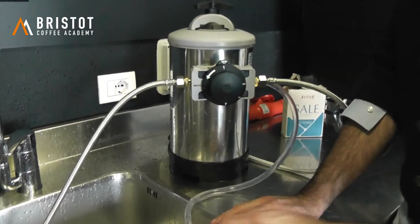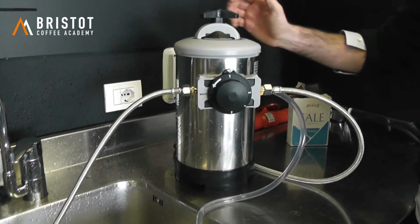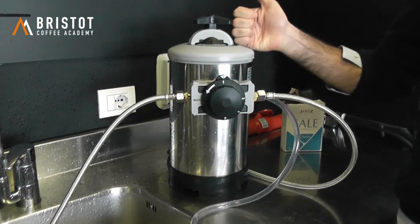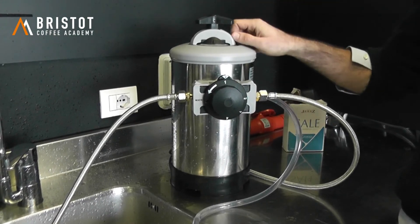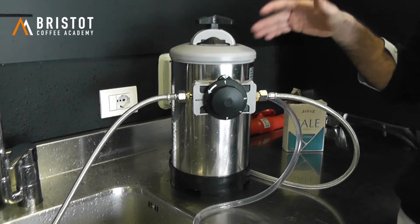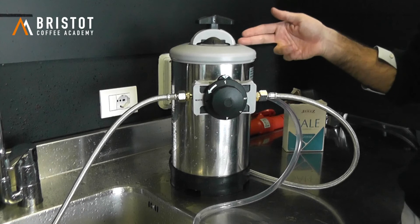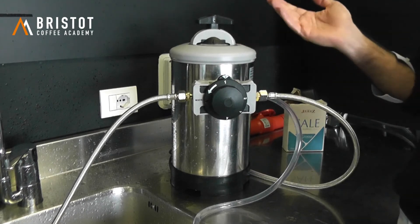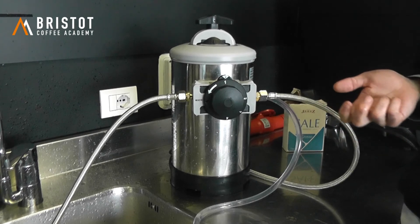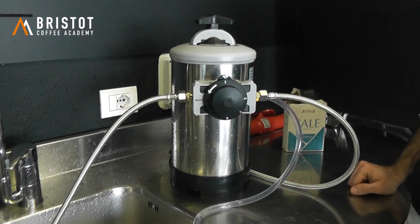Now we can go back to using our coffee machine as usual. A lot of people ask how many times we have to do this operation, whether it's a manual or automatic softener. It depends on the kind of water you have and the amount of water you use. It would be good practice to do it once a week anyway, whether it's hard or soft water — it's better to do it twice than not at all. Once every two weeks is fine if your water is really soft, like below 120 ppm, as we have here in Belluno. Otherwise, once a week won't hurt at all.